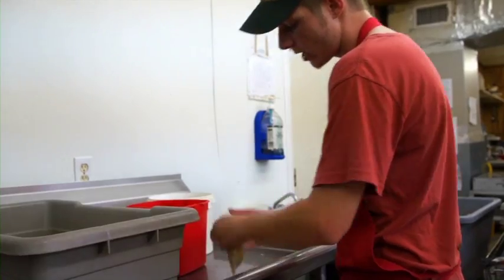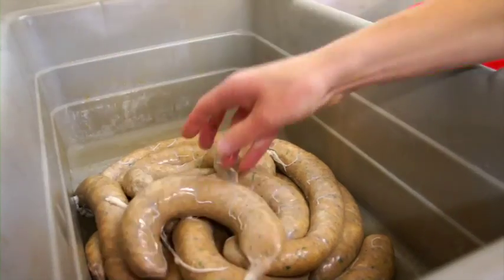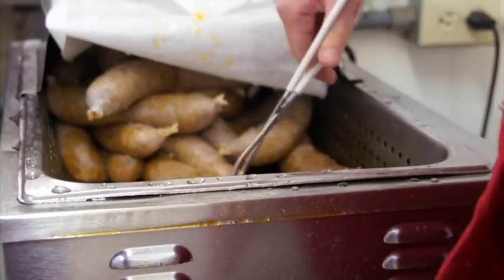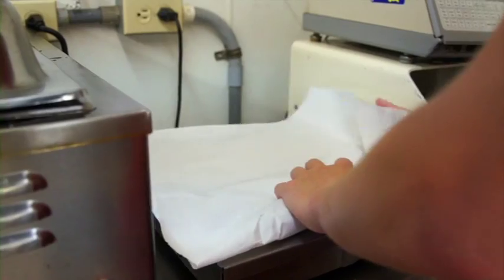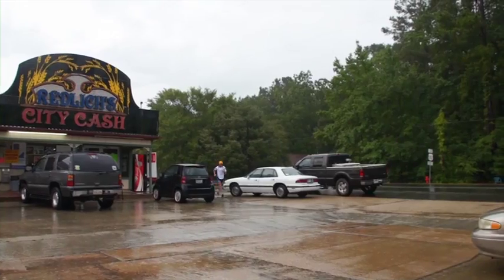And this is how we make our boudin. Comes out pretty nice like that. This one's for Pat when he gets here. Hope he enjoys it.